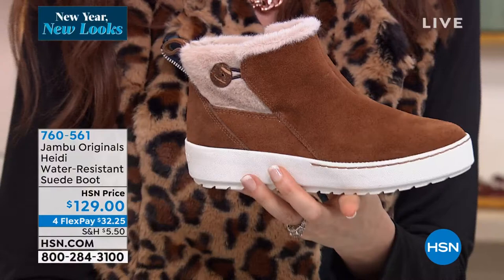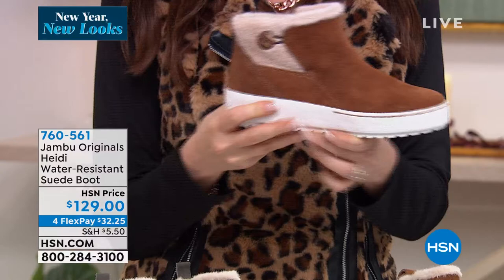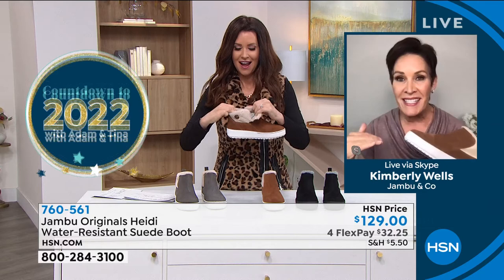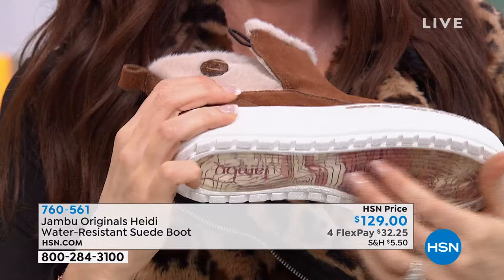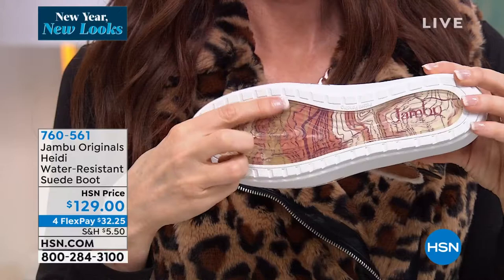And then we have it in the black — let me show you the black. Kimberly, you told me to wait until I see Heidi. We have to talk about these shoes almost as if they're our girlfriends. Shannon, you're going to love Miss Heidi because she has patterned out our number-one sneaker of last season, called the Erin. For those of you who picked up the Erin at HSN, this is the updated Erin in a different style with the booty element and faux fur added. But this is a Jambu original — every other shoe in today's show is JBU by Jambu, meaning JBU is more fashion forward at a lower price point. This is the big dog — the best of the best in premium quality.